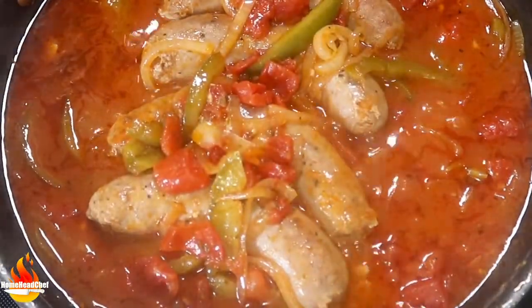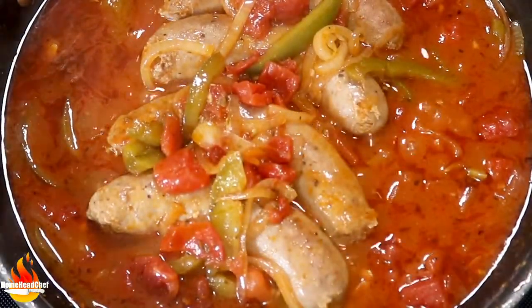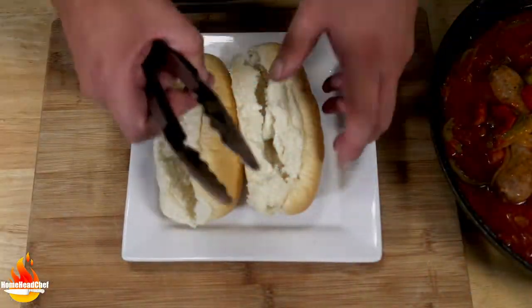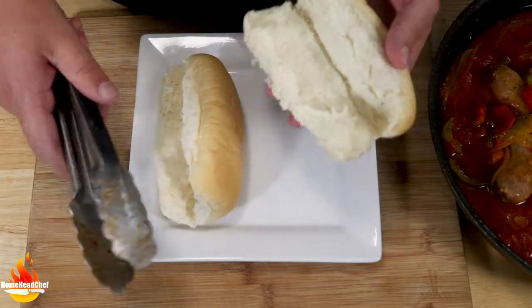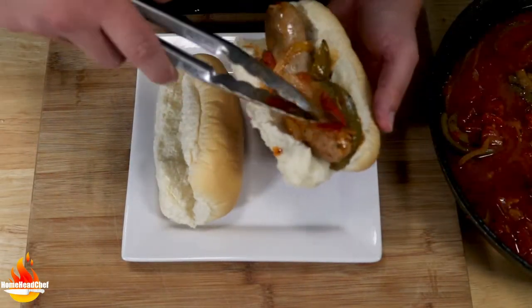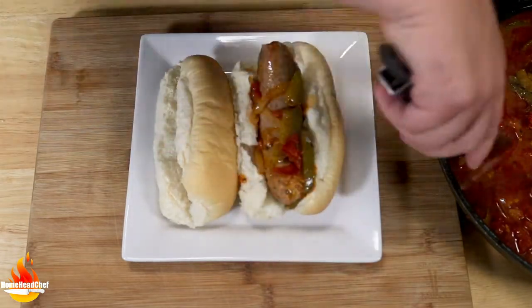Alright, these are looking and smelling fantastic — they are done. Let's head back to the cutting board and plate these. To plate this, it's super simple. We just have a nice sausage roll here, and we're going to place our sausage in it and get some of those onions and peppers on top.